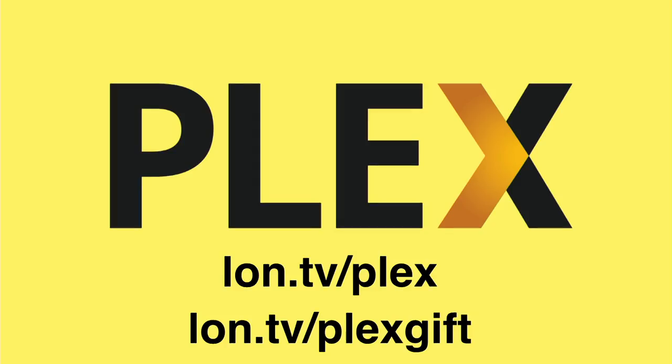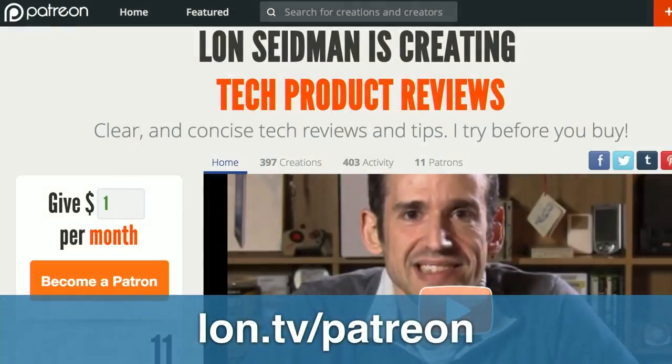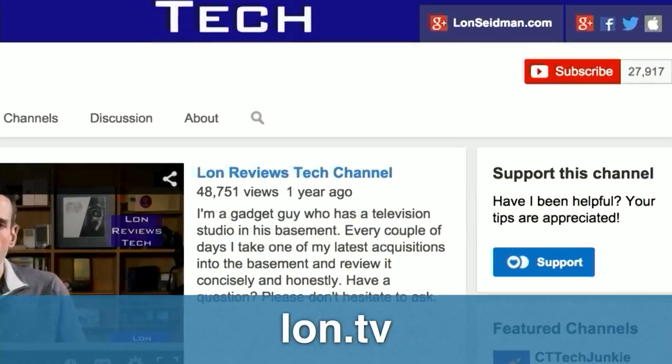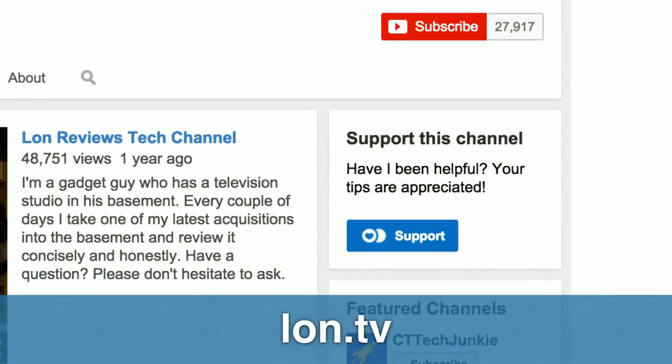If you want to help the channel, you can sign up for a Plex account at lon.tv/plex — no credit card required, and we get a small commission when you do that. You can also give Plex as a gift at lon.tv/plexgift. We also have Patreon set up at lon.tv/patreon where you can make a monthly contribution. And there's YouTube fan funding at lon.tv — just let me know you did it so I can put you on the end credit roll.